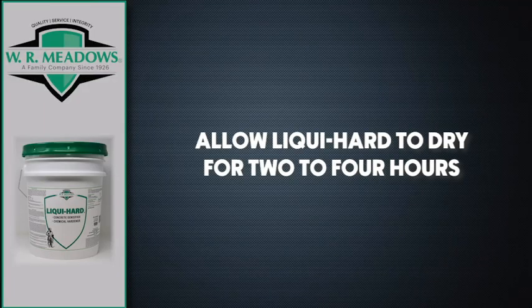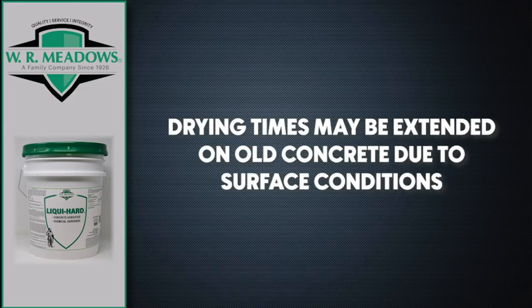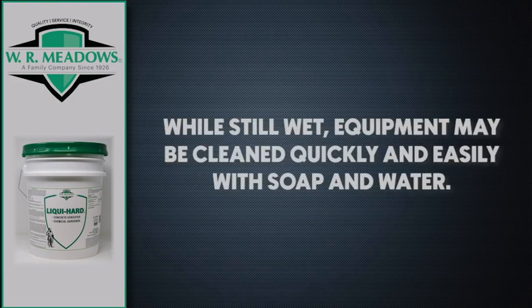Allow LiquiHard to dry for 2 to 4 hours. It dries very quickly on new concrete. However, drying times may be extended on old concrete due to surface conditions. Restrict foot traffic for at least 4 hours — 12 hours is preferable. While still wet, equipment may be cleaned quickly and easily with soap and water.